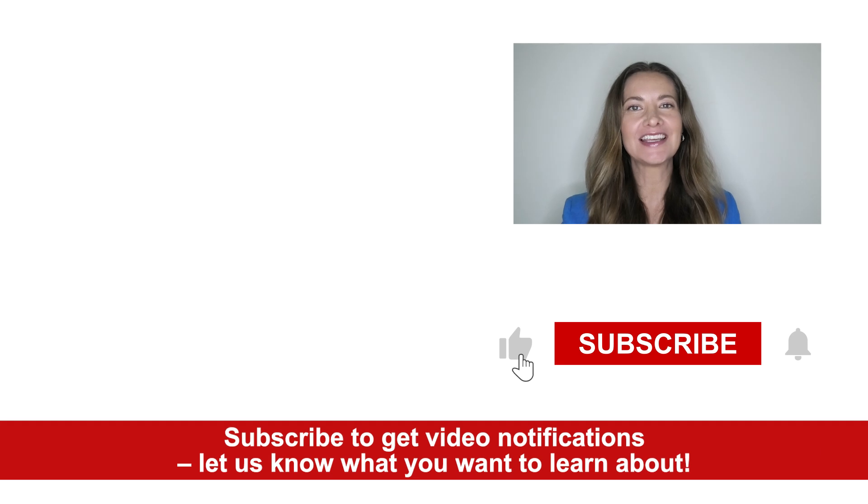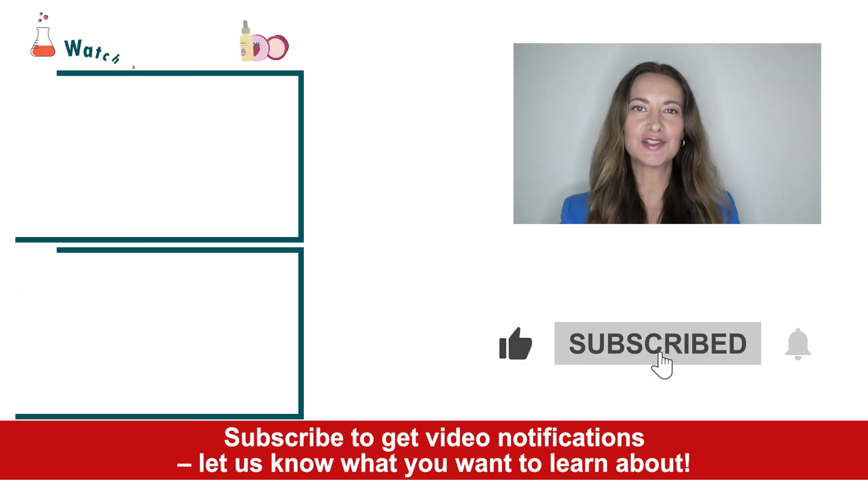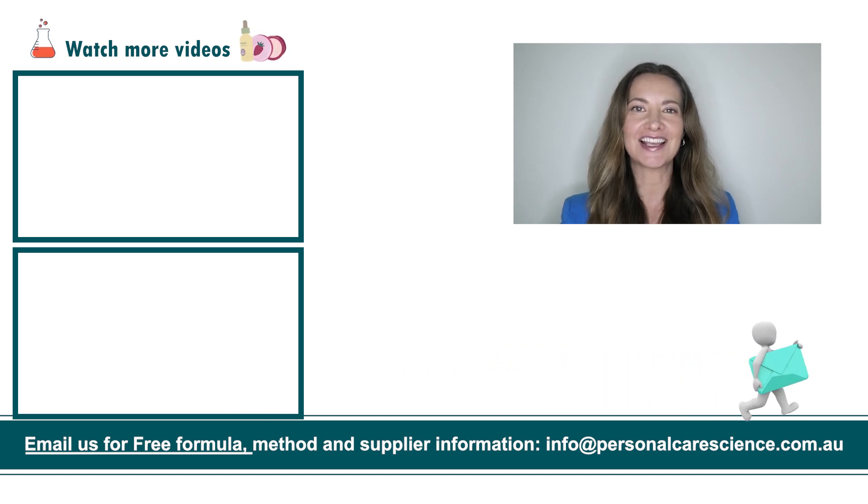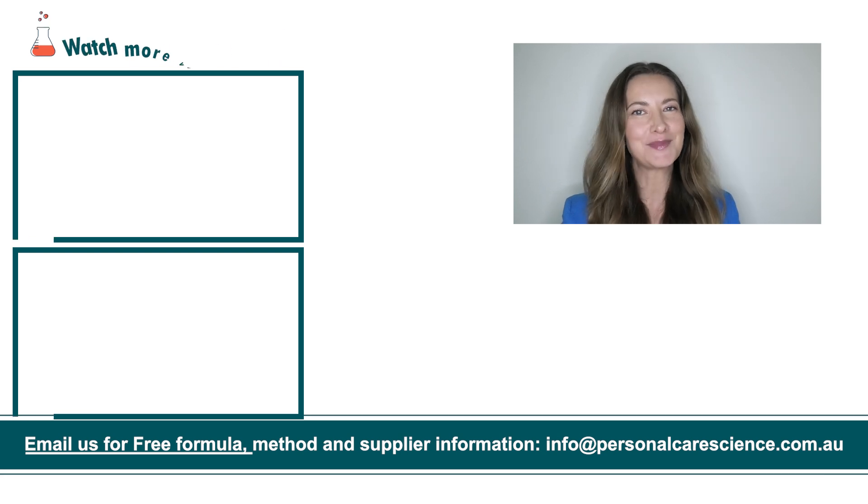And that's how easy it is to put together a stimulating scalp scrub. If you liked today's formula, give it a thumbs up. If you have any questions or comments, please leave them below. Don't forget to subscribe to receive notifications on videos just like this, and email us at info@personalcarescience.com.au for more free formulas. Happy formulating!